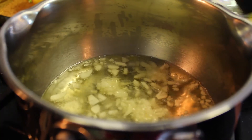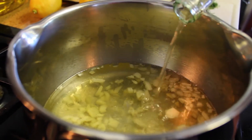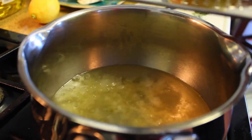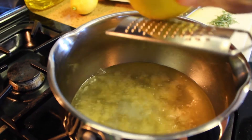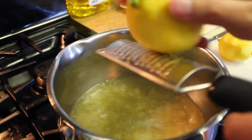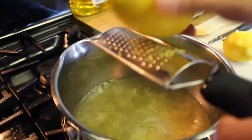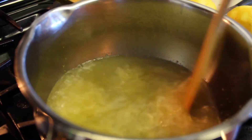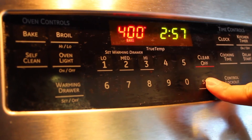Now take your dry white wine and add that into the pot. Continue to stir occasionally to prevent the garlic from overcooking, and now wait until your sauce comes to a slight boil. Now take your two lemons and zest them into your sauce. Once they are zested, give your sauce a nice stir. We can also preheat our oven to 400 degrees Fahrenheit now while we finish up with the rest of our sauce.